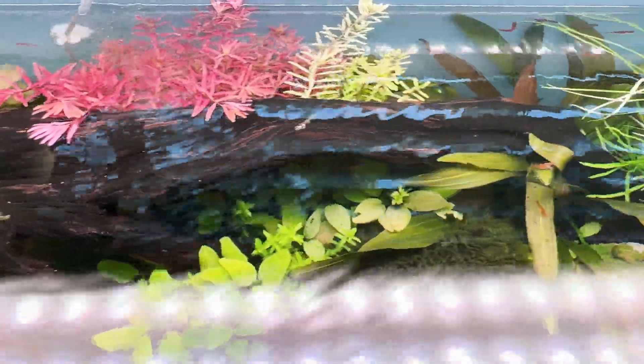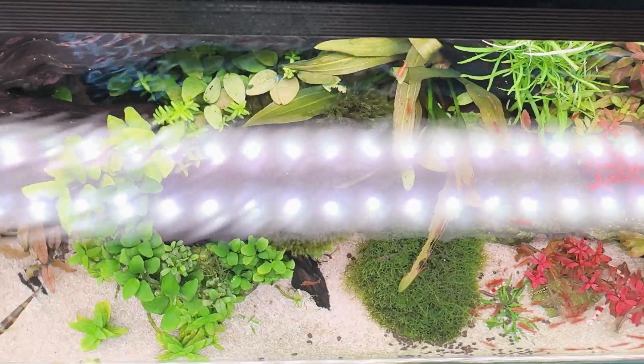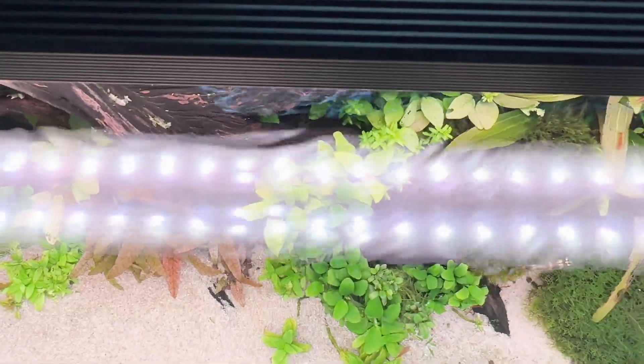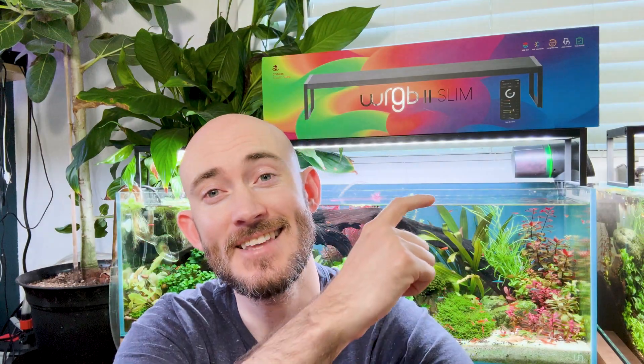Make sure you're introducing iron into the aquarium as well, because your plants need iron to create that denser red spectrum. Here's the loop: set your presets, wait seven days, adjust one setting, and repeat. If algae shows up, reduce the hours first, then reduce brightness — that's how you keep stability while dialing in color and growth.